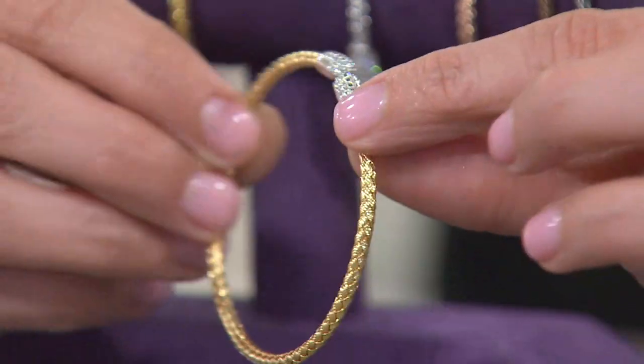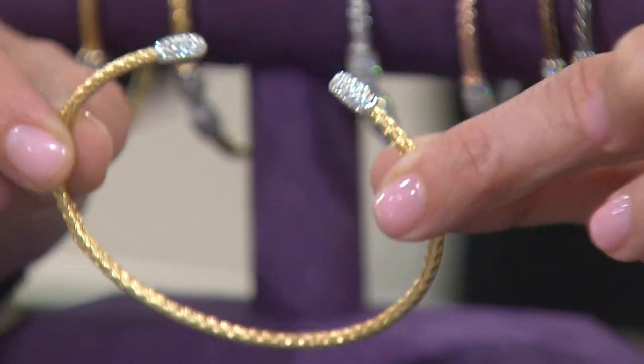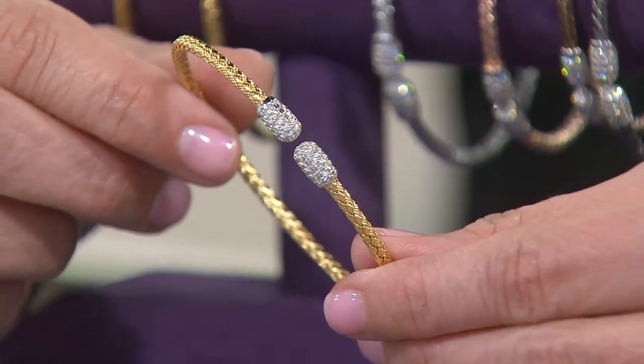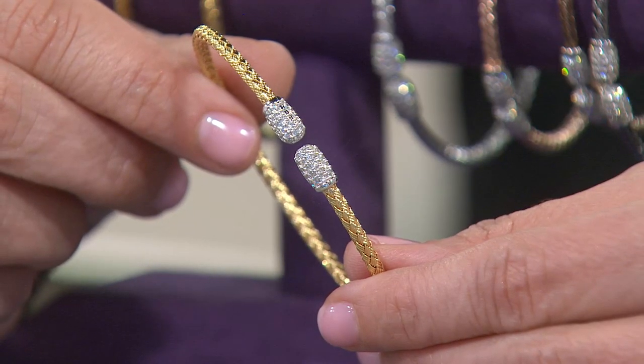So you have this very high-end designer look on a cable-infused bracelet where the end caps are studded in Diamondique. This was a $94 bracelet on QVC and now it's under $50 with free shipping.